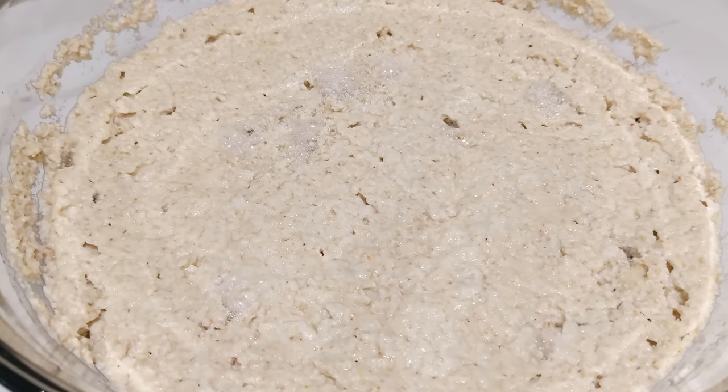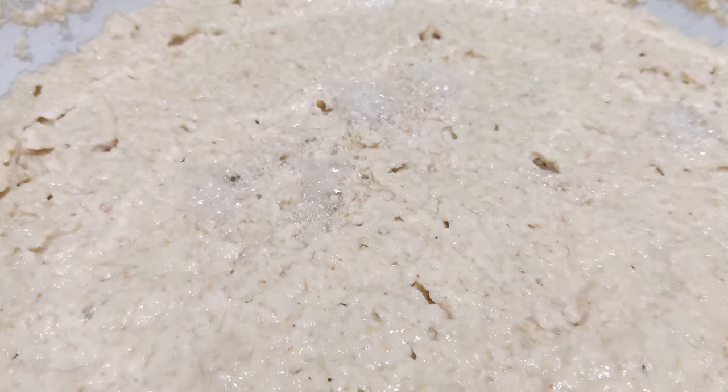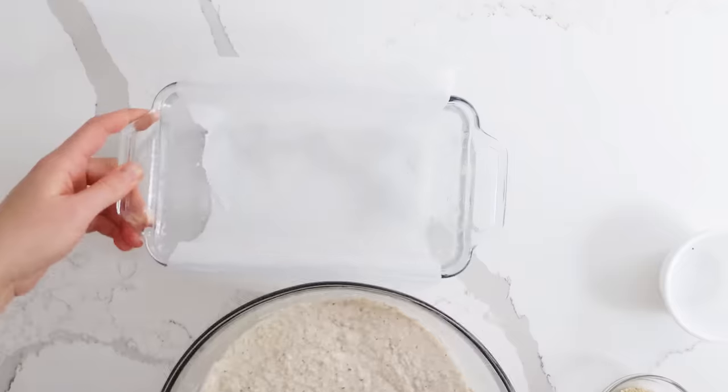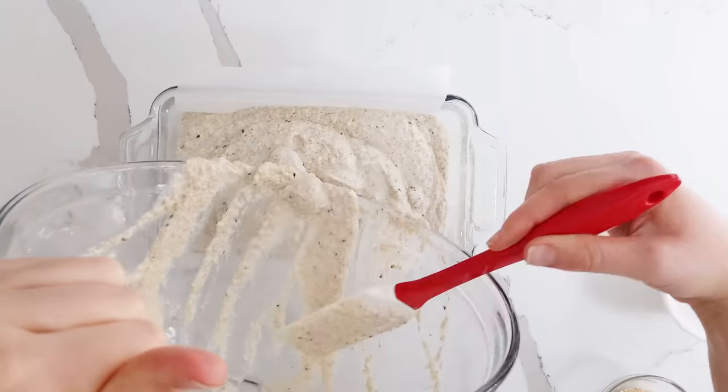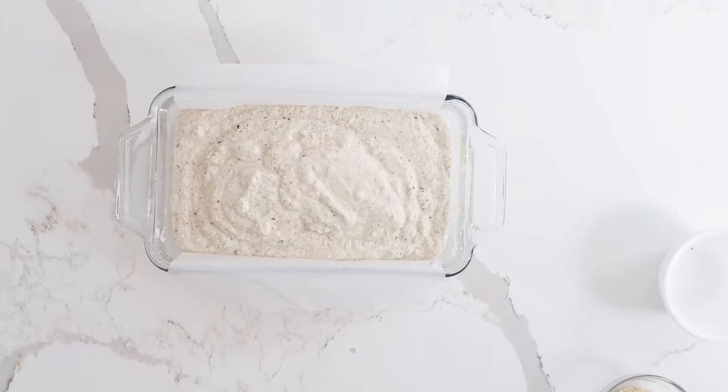The next day, it's going to look like a science experiment — it's going to be bubbly, frothy, and it's going to smell kind of funky. It's all part of the magic. You're going to add in whatever you'd like; here I'm using hemp seeds and sesame seeds. Then pour it into a prepared loaf tin and bake it at 350 degrees for anywhere from 50 minutes to an hour and a half.